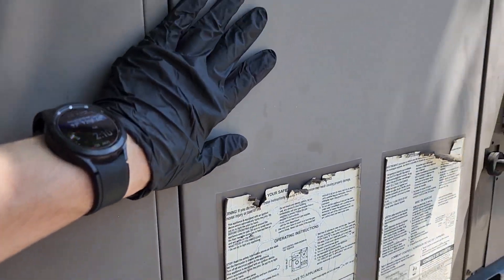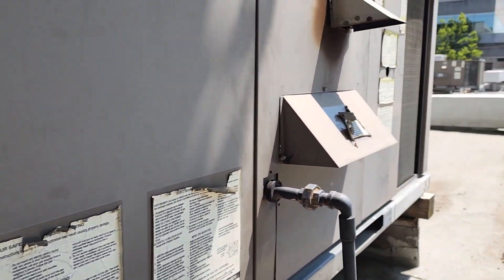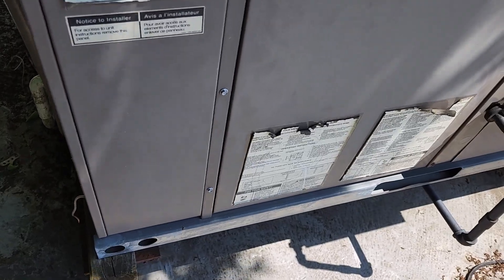I'm gonna open it up. Here is our fan compartment. I put a new motor in this unit and it's our condenser inside. No fan motor, no compressor. We'll open this up and see what's going on.